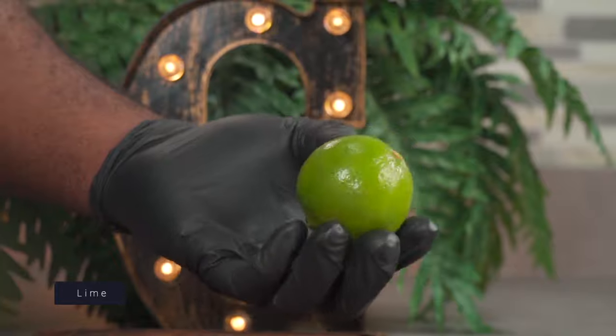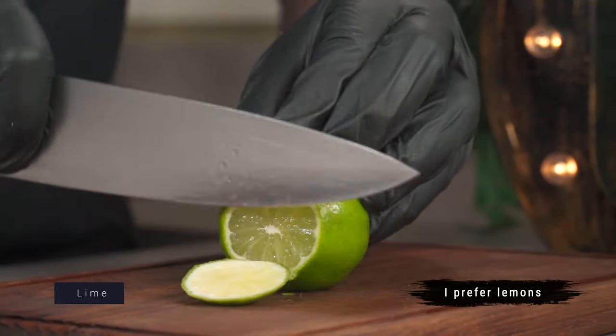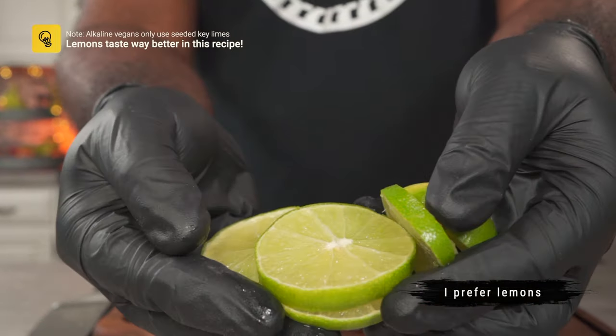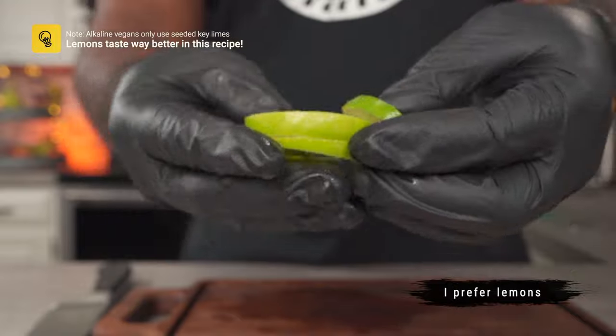Next, we will be slicing one or two whole limes with their skins on. Just like pineapple skins, limes contain a ton of vitamin C and antioxidants which are really good for the skin and for your immune system.